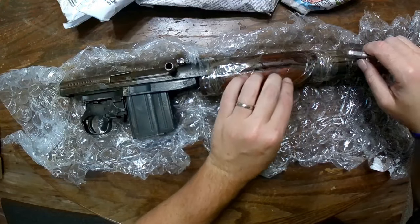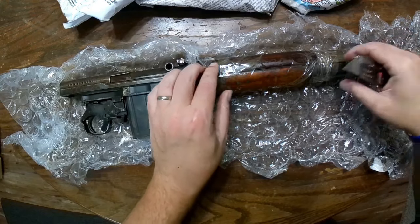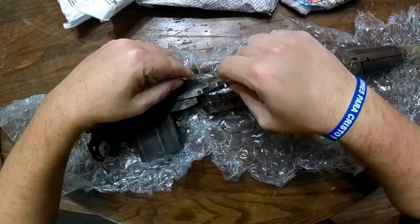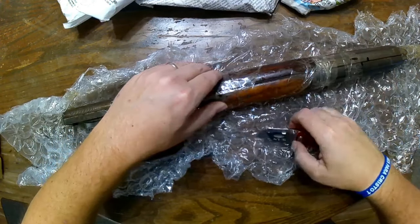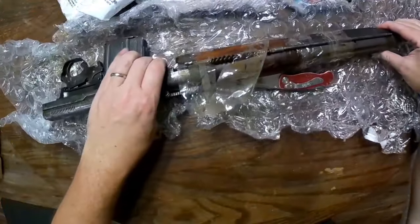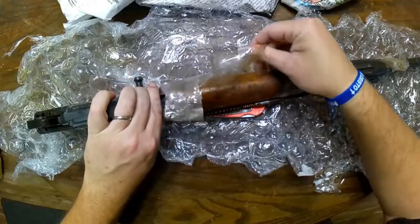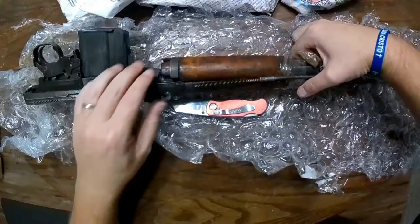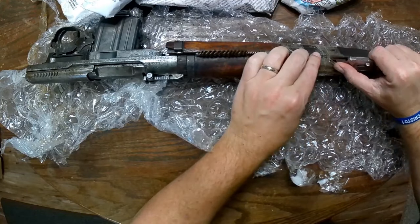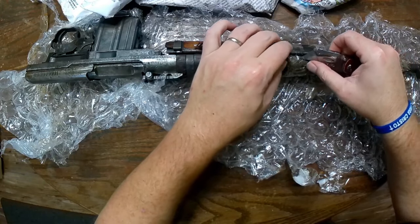If you go out to Blast from the Past, you'll find out real quick how much a hand guard is going to cost for a VZ-52 barreled action — they are extremely expensive. I did buy one from them for $159 just because he had them at the time. When I placed this order with James, I didn't know if I was going to get another hand guard, so I jumped on that just to have an extra one, just in case.